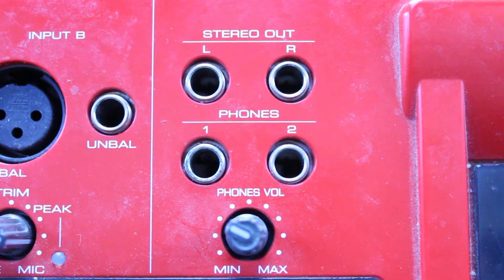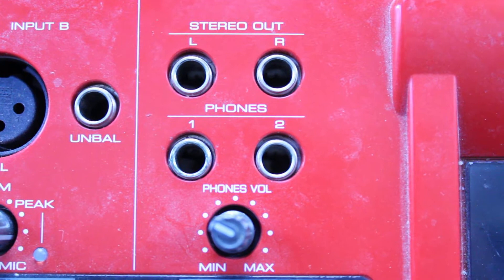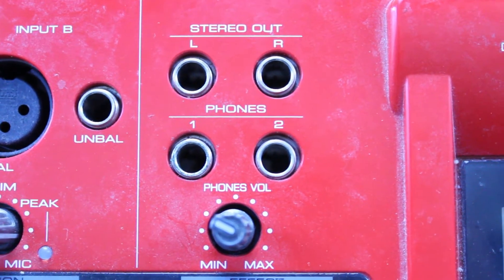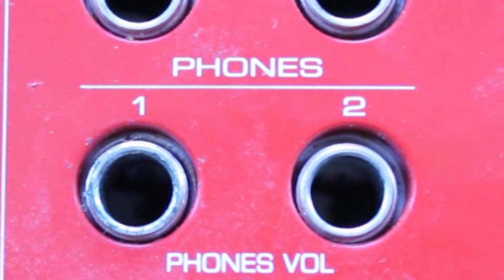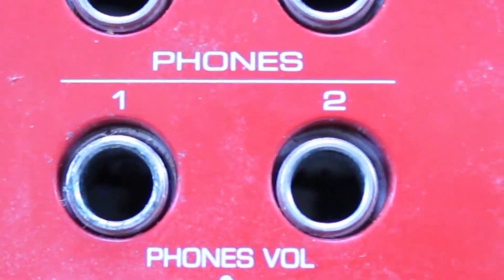For outputs, you have two stereo quarter-inch outs and also two headphone jacks, which is great. It's something I really love about the MR8 because if there are two people — perhaps someone is singing and someone is playing an instrument — they can both listen to the mix with their own individual headphones.